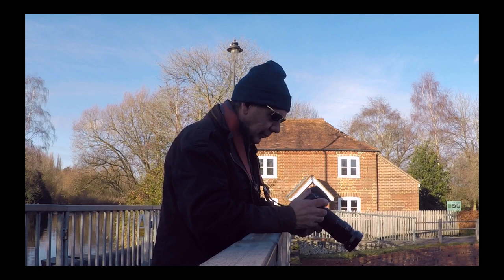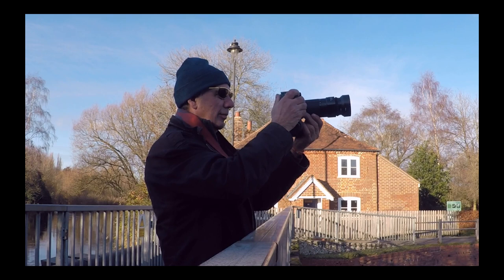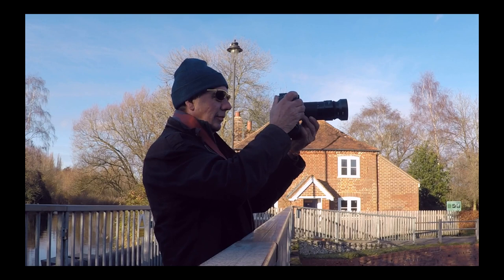I'll take probably three or four hundred images on the day of any composition I'm doing, in the hope that I'll get one or two that work. You just have to keep trying different things with ICM in the hope that it's going to give you your final image that you like.